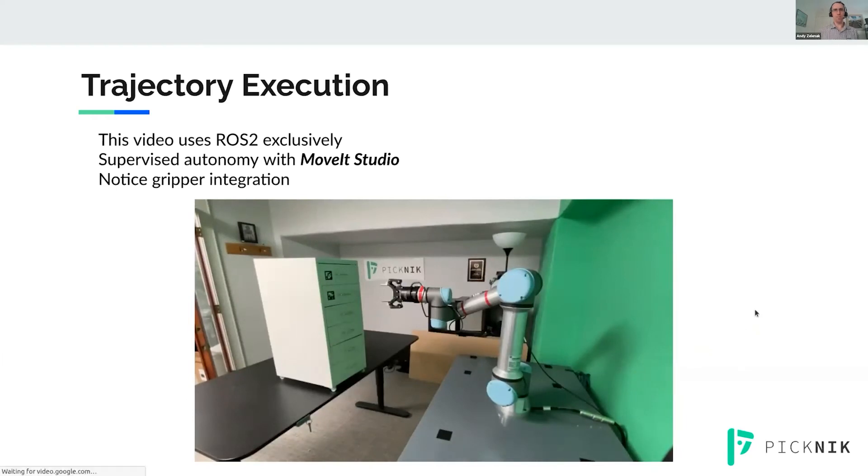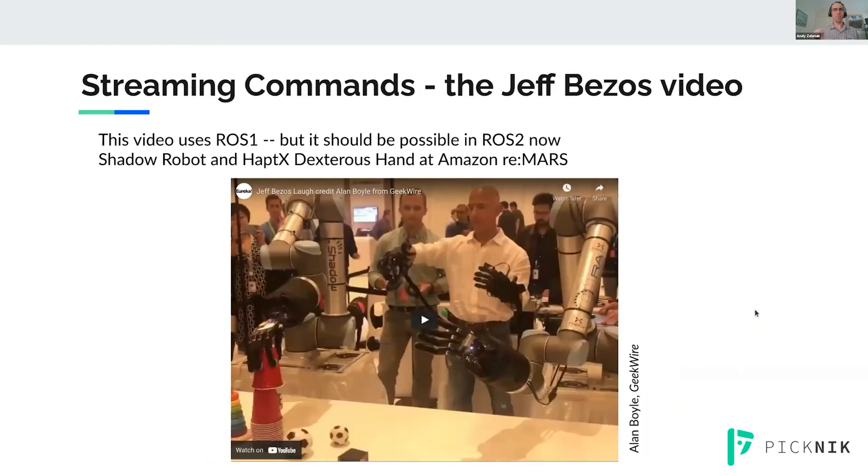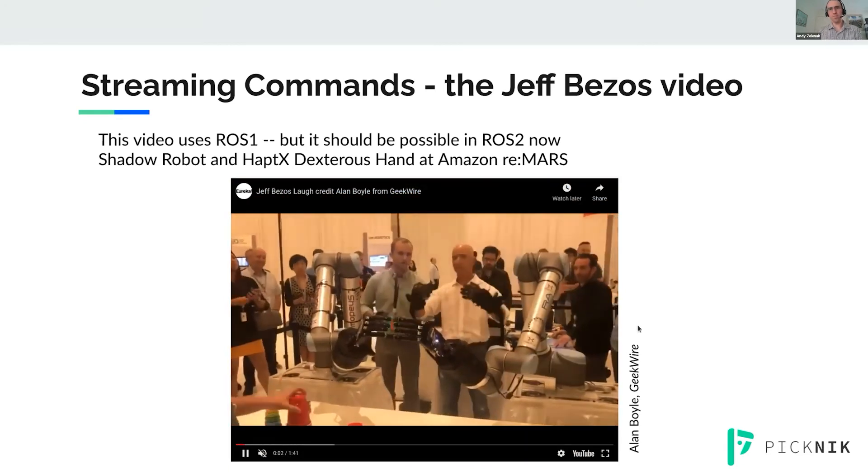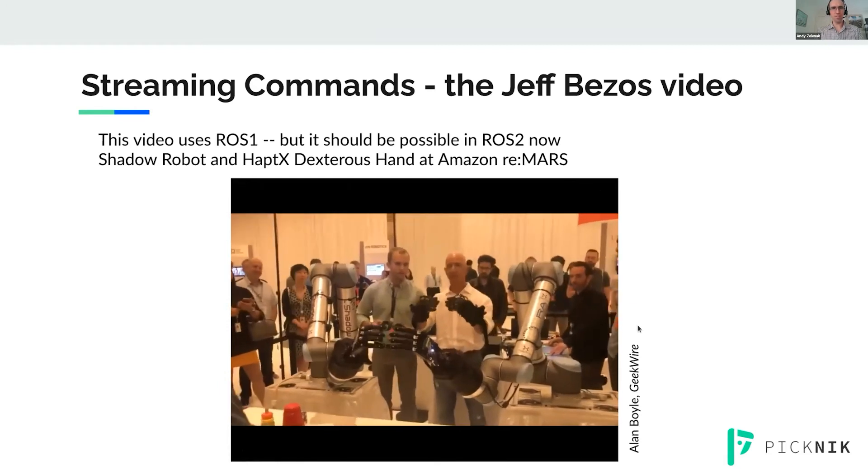Next up is an example of streaming commands — I call this the Jeff Bezos video. Unfortunately this was made with ROS1, but there's nothing preventing this from being done in ROS2 now, at least in terms of controlling the robot. He's teleoperating these robots with some haptic feedback gloves that are really awesome.